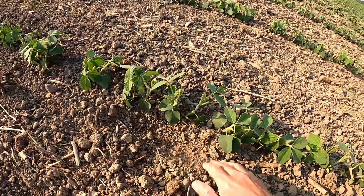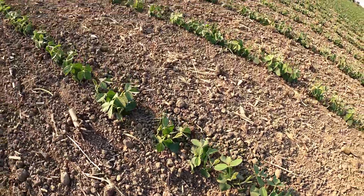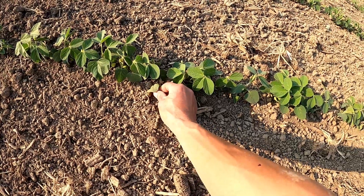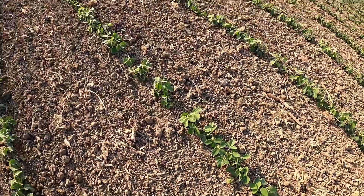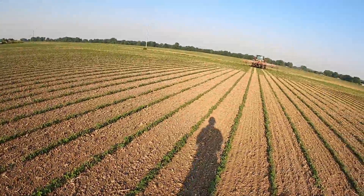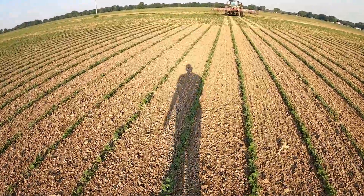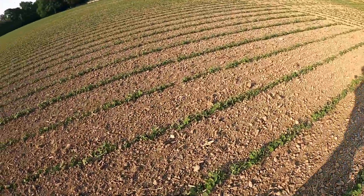I feel pretty good about most of the beans. See right here — there's a velvetleaf that I'm probably not even going to get with the cultivator because it's too close to the row, so it didn't get ripped out. It's one of those timing things where I was working on cultivating the corn, and maybe I should have been out here tine weeding beans. It'll all work out okay, maybe not as clean as what I'd hoped.